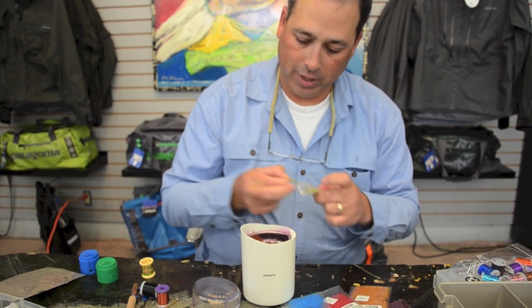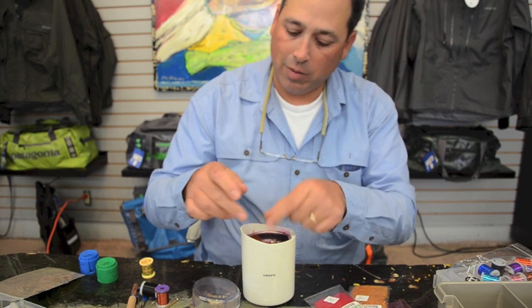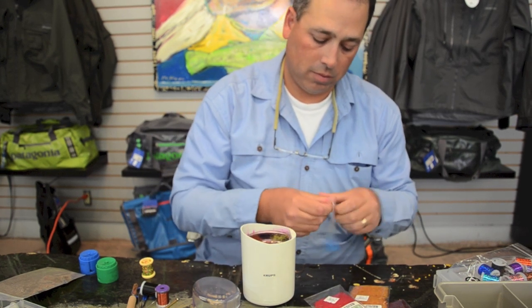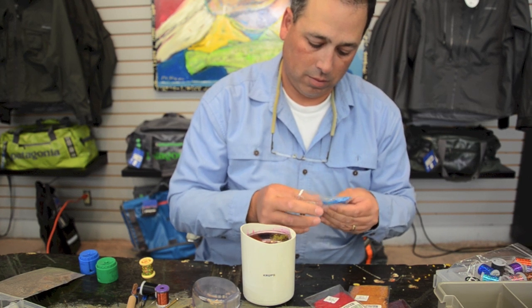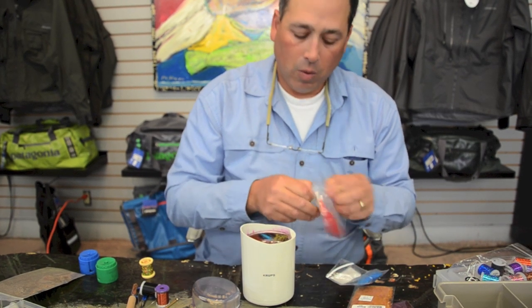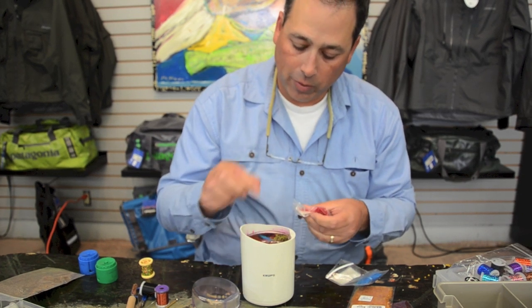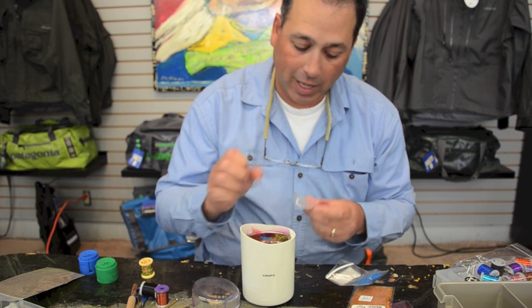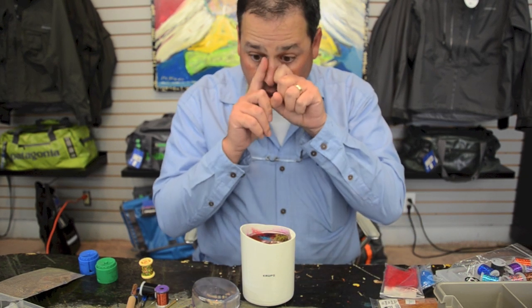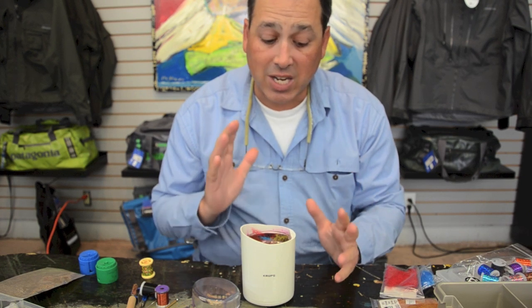I'm going to put a little bit of olive in there, and a scant amount of red and blue — just a little bit. What we're trying to achieve with all this is getting that multi-colored hue that you get off of some of your bugs. They have iridescence and it just gives a lot of different contrast and depth in your dubbings.